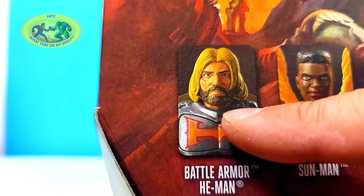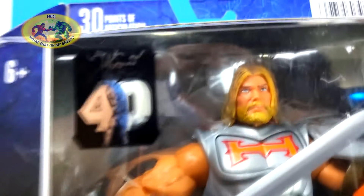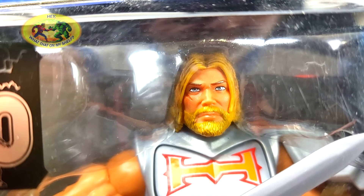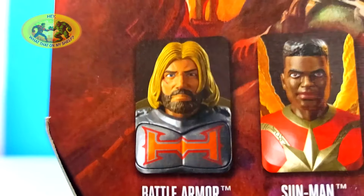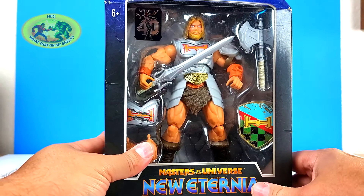Did you notice his beard is really brown here? His hair — he looks totally different. That did not look the same as what we just saw. Totally not the same. He does look better with a brown beard, I would say. I might paint mine brown.